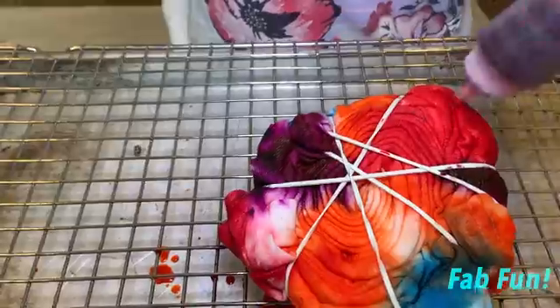I'm going to get some saran wrap and wrap it up and wait six to eight hours, and then you wash it out. Now I'm ready to put it in the bag. Now I'm going to get the saran wrap. Make sure it's really tight. Now let's put this aside.